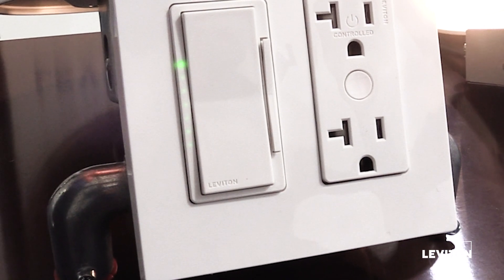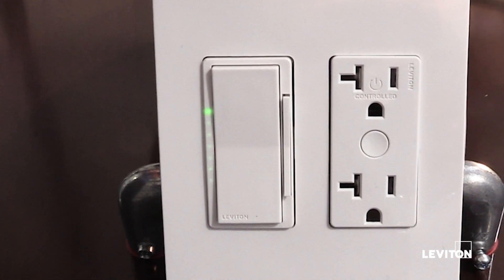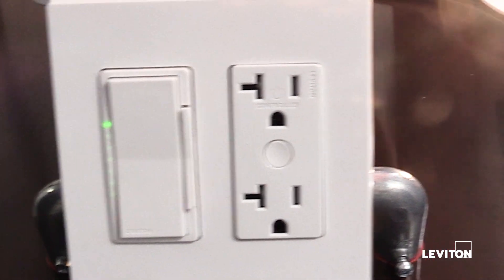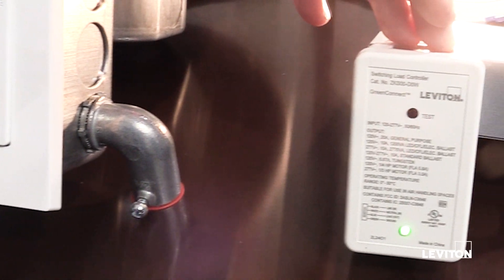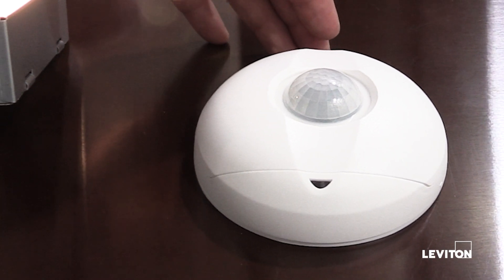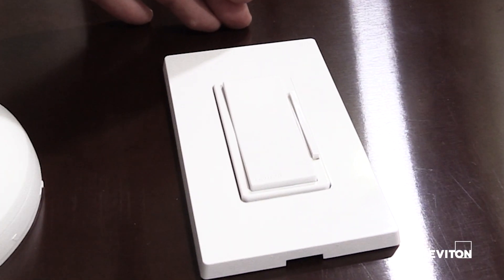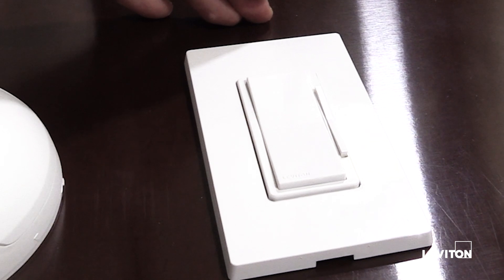The GreenConnect product line has wallbox devices — dimmers and switches — a controlled receptacle, three different junction box load controllers, a ceiling mount battery-powered PIR occupancy sensor with integrated photocell, and a battery-powered companion dimmer and switch.